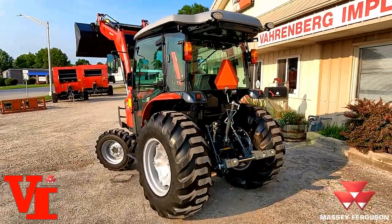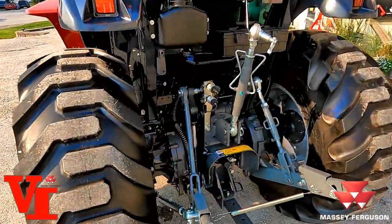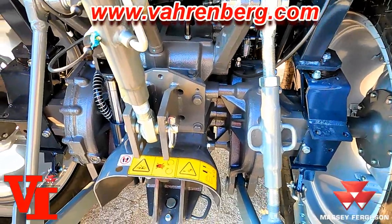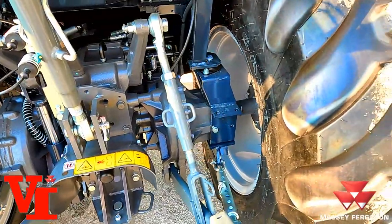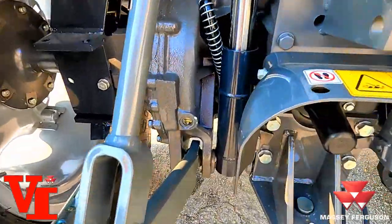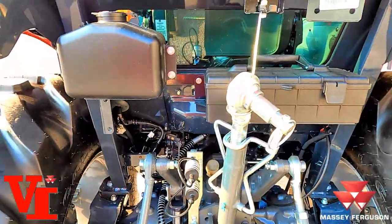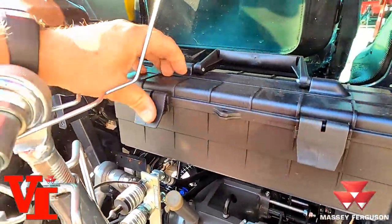One of the things that makes the 2860M a little bit different — if you look at the power, the gear version, or our power shuttle — our transmission and rear end system is a little bit different. This is the rear end featured in our 2850 through 2860M series tractors on all the hydrostat versions. You've got your sight glass down here, which makes it easy to check your level, and a 540 PTO shaft.